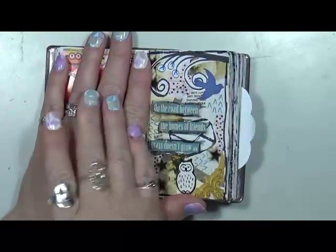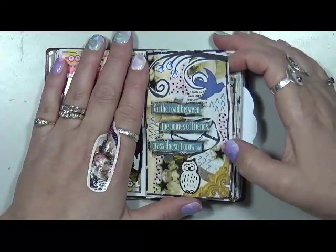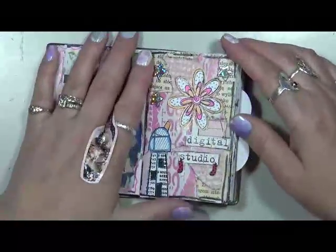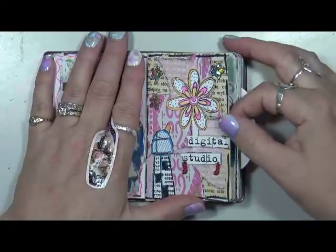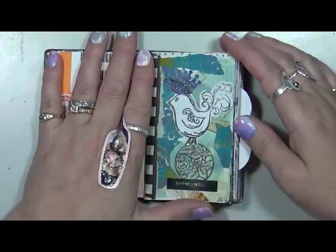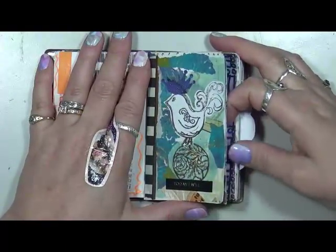Sorry if my band-aid is distracting anybody, but yeah — 'The road between the homes of friends, grass doesn't grow.' That's very true. Digital studio. I just had fun. I had fun playing with my leftover bits and pieces of paper and just stuff.